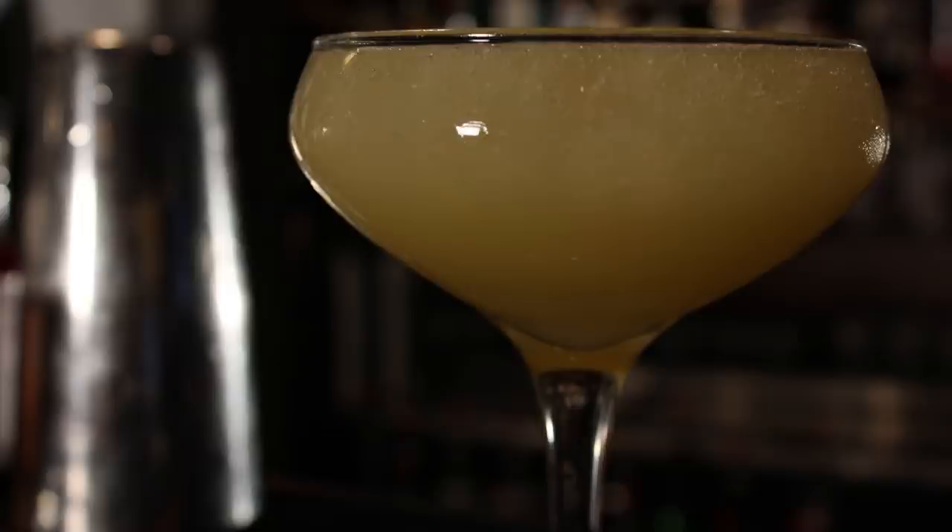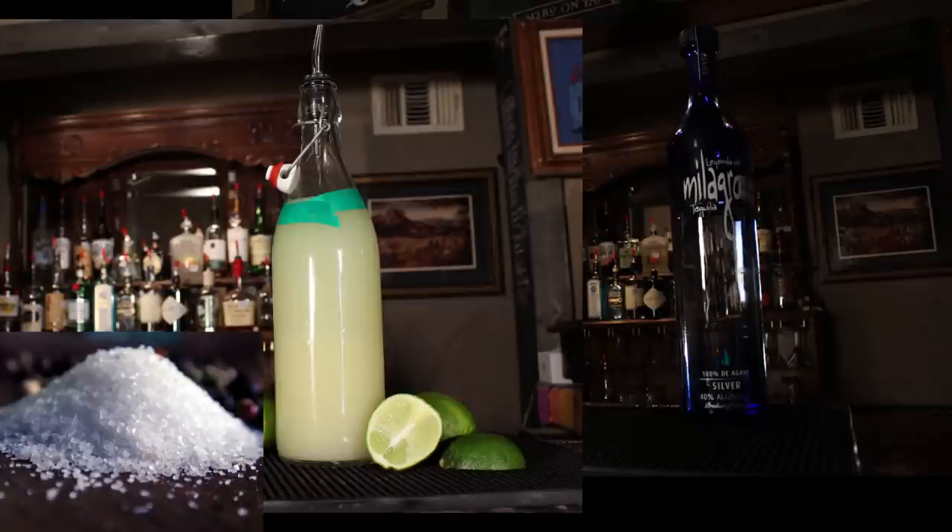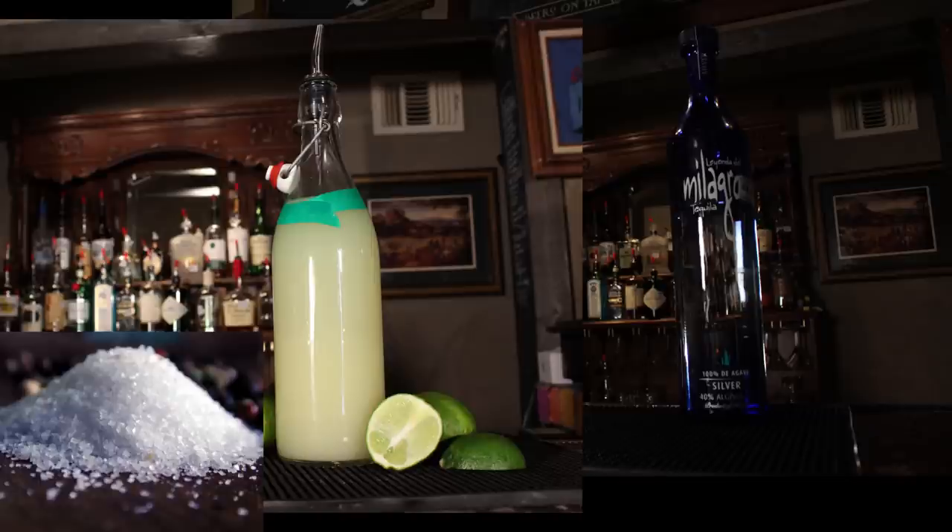Well, cocktail templates lay the foundation for making drinks. The margarita template is simple: tequila, lime juice, and salt. So any drink that comes from all three of those ingredients is technically part of the margarita template. The reason you can go to two different bars and order two different margaritas with entirely different recipes is because they both follow the margarita template.